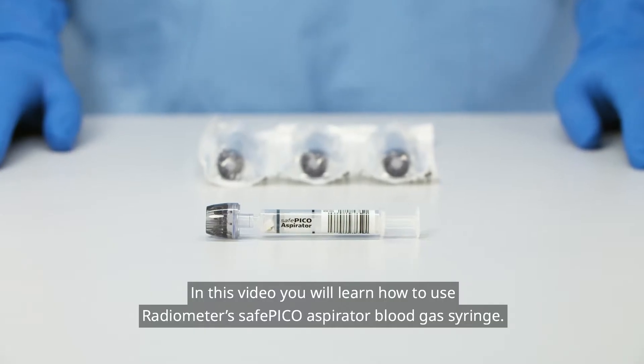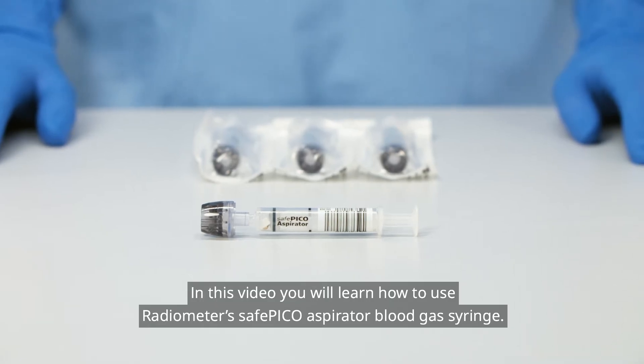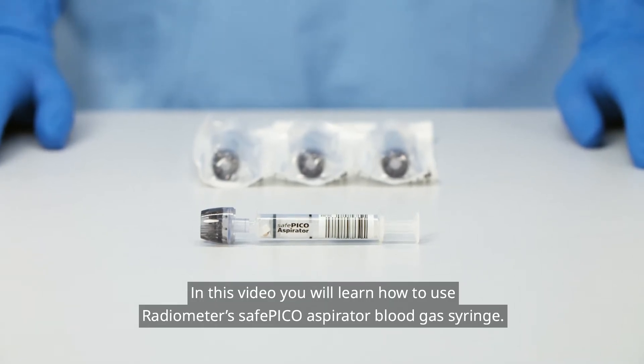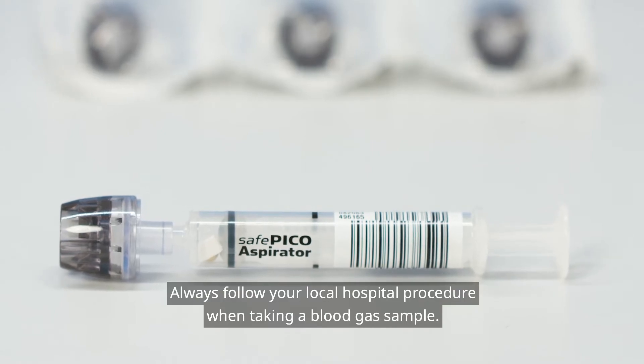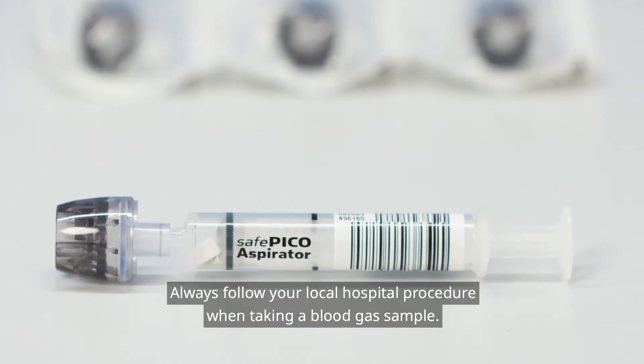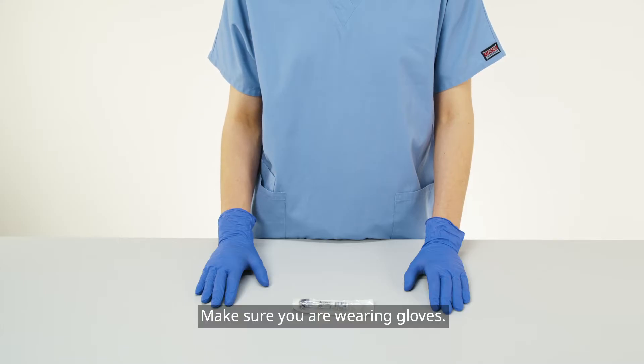In this video, you will learn how to use Radiometer's SafePico Aspirator Blood Gas Syringe. Always follow your local hospital procedure when taking a blood gas sample. Make sure you are wearing gloves.